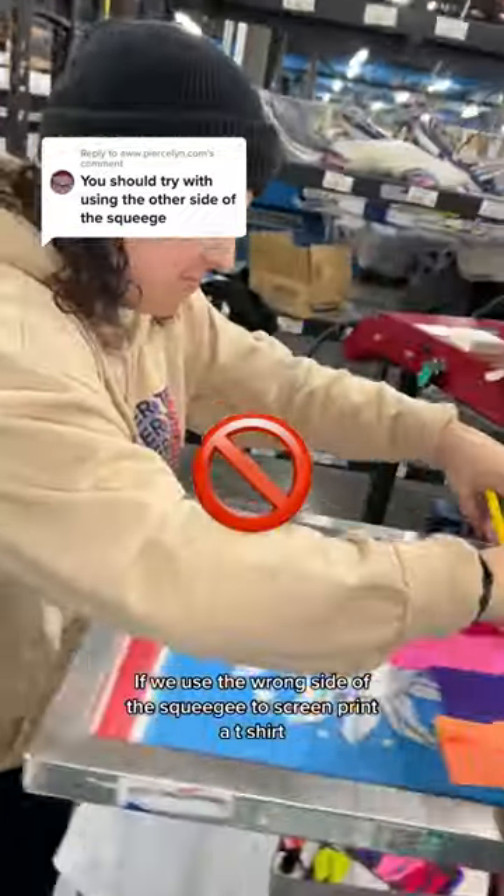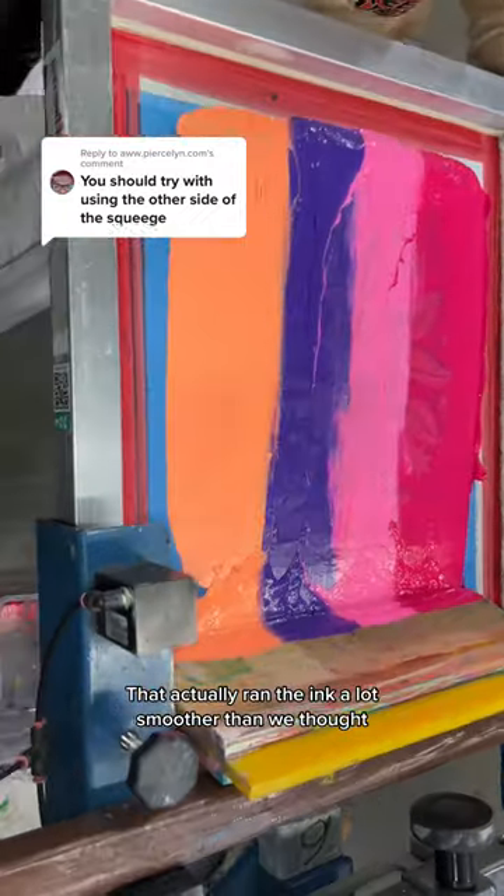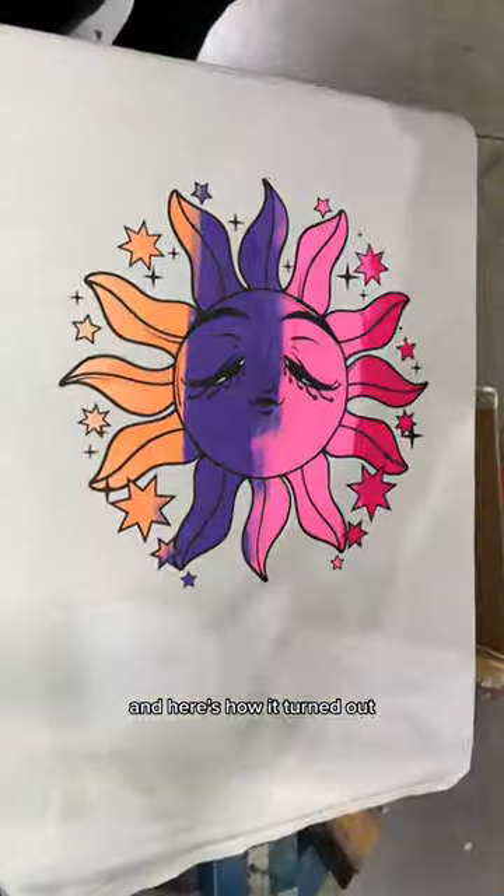If we use the wrong side of the squeegee to screen print a t-shirt, we're probably gonna ruin it, but we're gonna try it anyway. That actually ran the ink a lot smoother than we thought, and here's how it turned out.